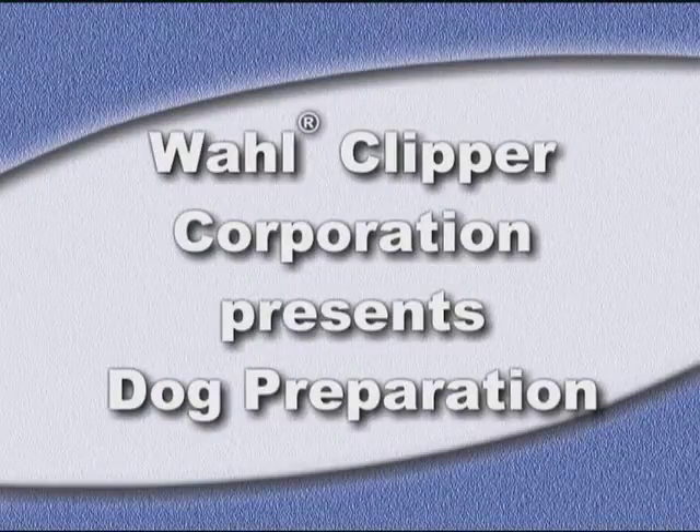We will now discuss some of the techniques you should follow to prepare your dog for grooming. Most of these techniques will work on all breeds.